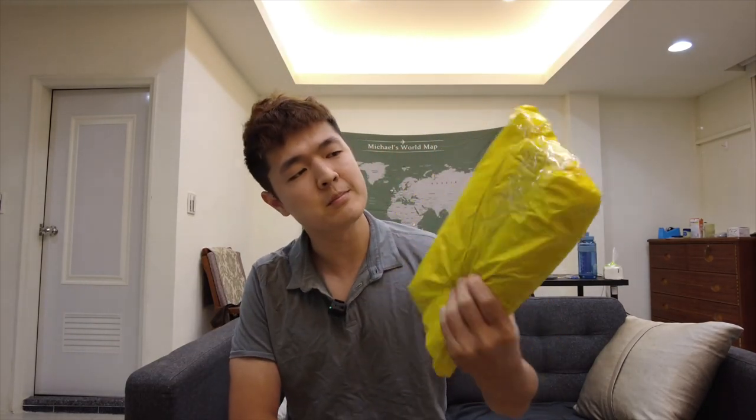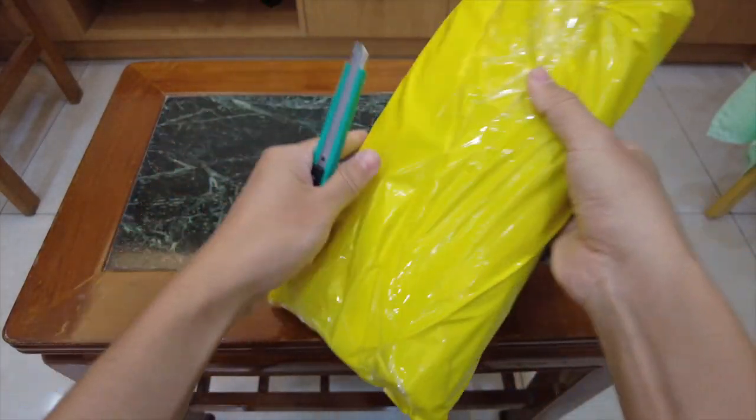Hey guys, welcome back to my channel. My name is Michael. Today I'm going to be unboxing the best-seller umbrella on Shopee. If it's a shit product, it's usually going to be off the chart straight away. Without further ado, let's unbox this bad boy.